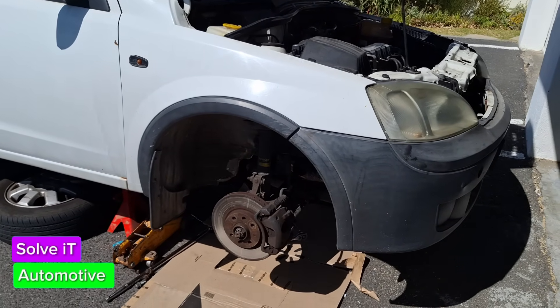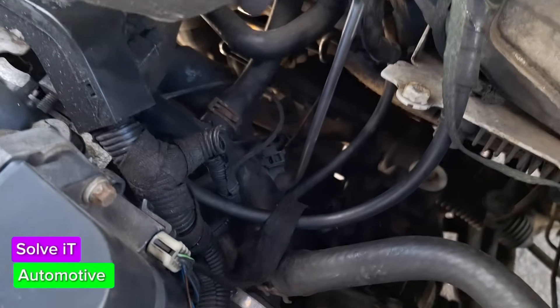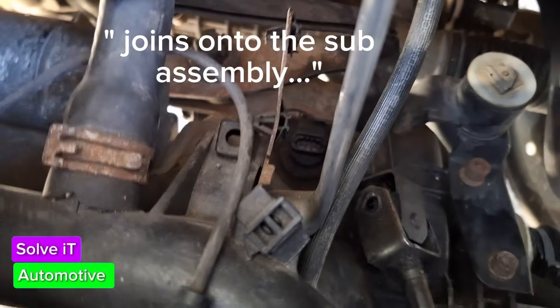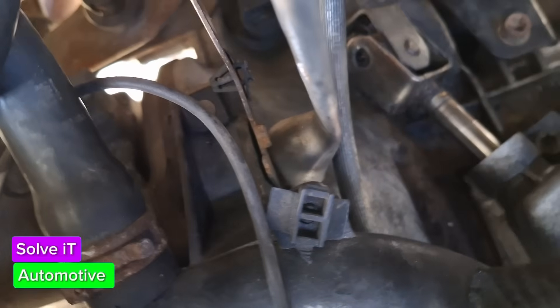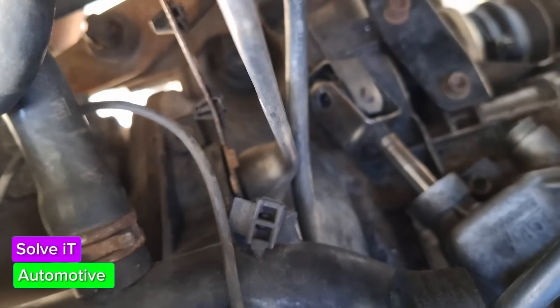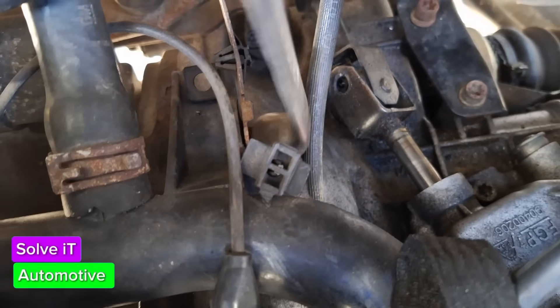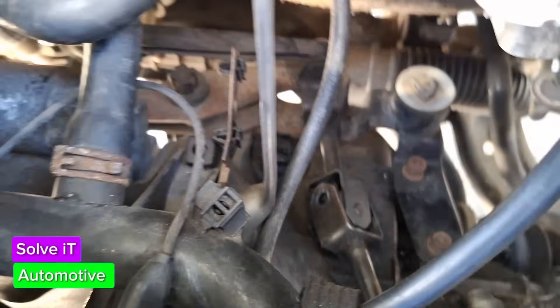The first thing we're going to do is loosen a size 19 bolt – it joins straight onto the starter and sits on the side of the engine. It's difficult to show you here, but that's what you're looking at. The 19mm spanner is going to loosen that bolt.